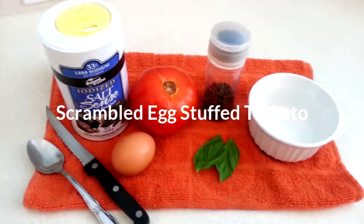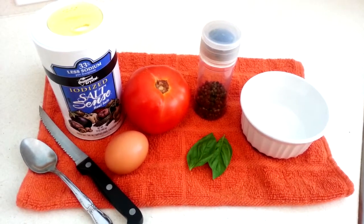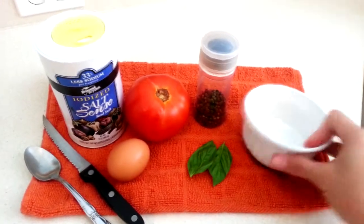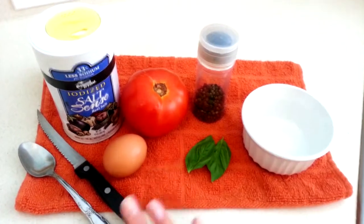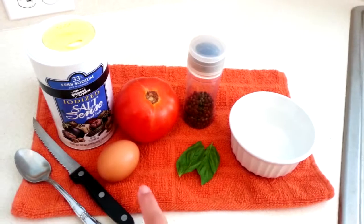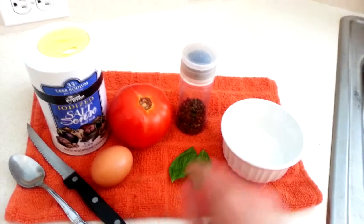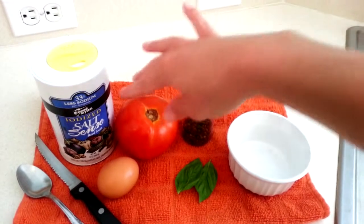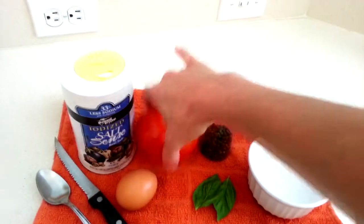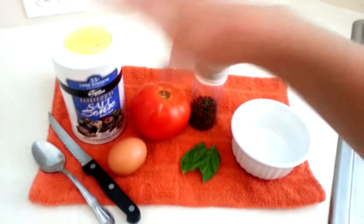Here are my ingredients for today's tutorial. I'm starting off with a ramekin, which I'm gonna use to bake everything in. I have a spoon and a knife, one egg, a couple of leaves of fresh basil, some pepper, one medium to large tomato, and some salt.